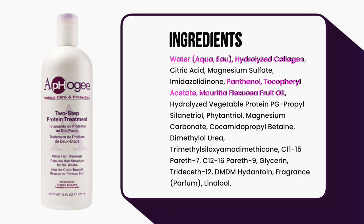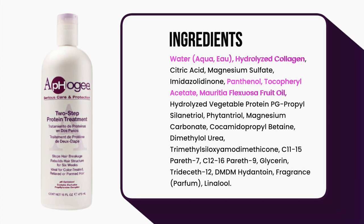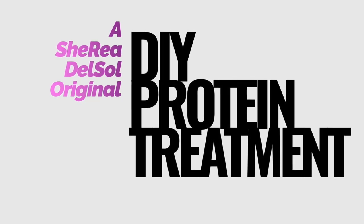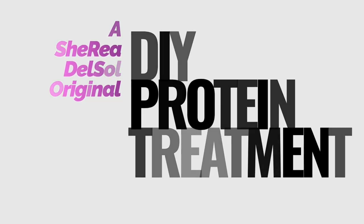Apogee is mostly made up of water and hydrolyzed collagen, which are actually super easy to find. It also contains conditioning and emollient ingredients such as panthenol, vitamin E, and burrito oil. Keeping all of this in mind, I knew I could create a simple, easy, and inexpensive DIY. Matter of fact, it costs less than $5 to make.